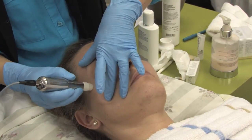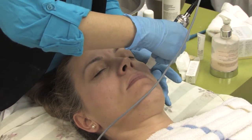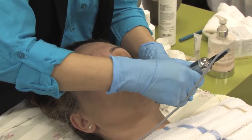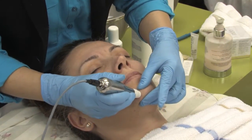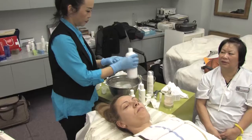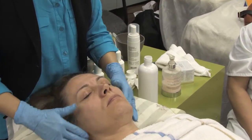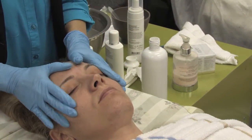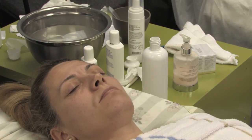With this applicator, you don't do around the eye — skip the eye area. You have to avoid the delicate eye area by one centimeter, and you do not do on the neck either.